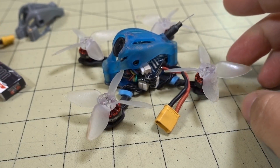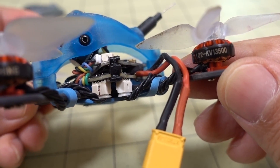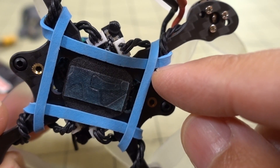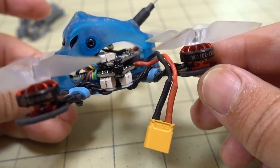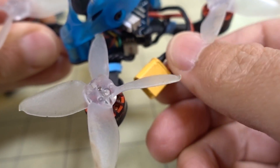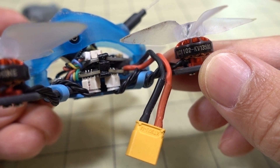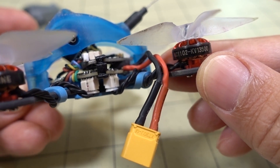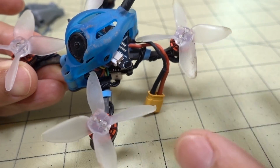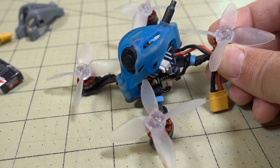For my 2S build, I'm going to take these motors off, because on 2S this is probably not going to be a good idea — that's going to be way too fast. I'm going to put on a 1102 or 1103 motor, maybe around 9000 KV for 2S. Since I have an XT30 connector it should be an easy swap. I'm going to put these high-KV motors on a 1S build on a 2.5-inch frame, the HX100 from BetaFPV — so that'll be in a future video.